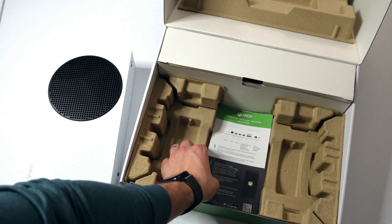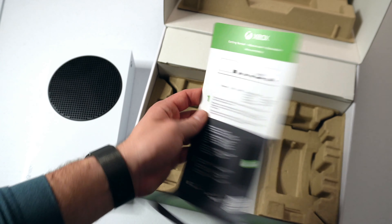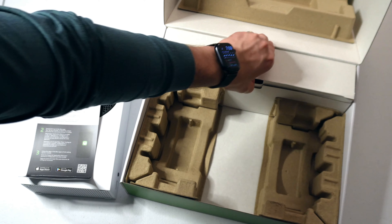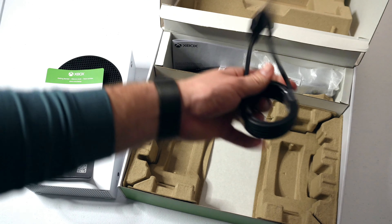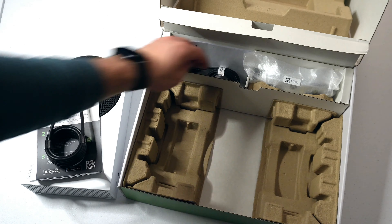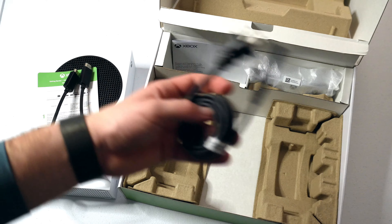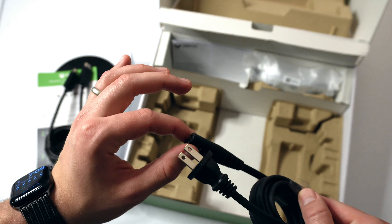Along the bottom, pretty plain with some additional ventilation. We have four feet along the four corners to lay this horizontally. And in tiny print right here, you can see it states 'Hello from Seattle,' which is a cute touch that they added on. Along the back, we have our Ethernet port, two USB hubs, an HDMI out, and a storage expansion and power supply entry.